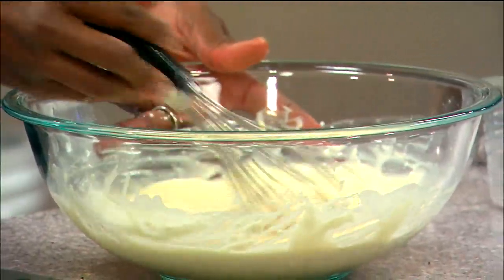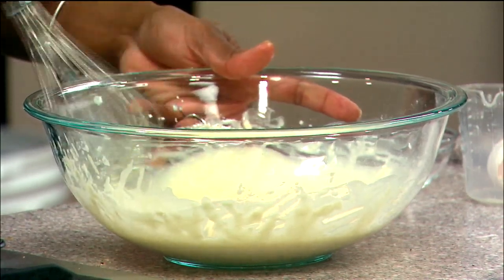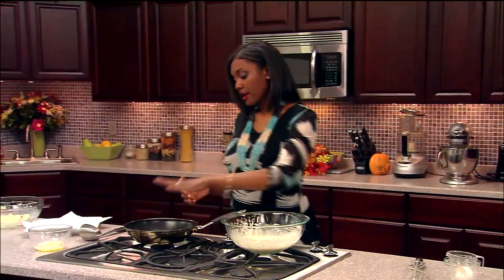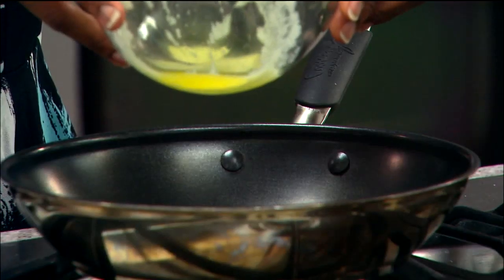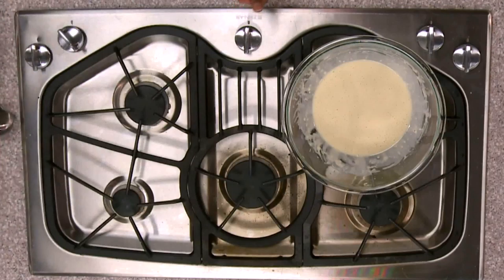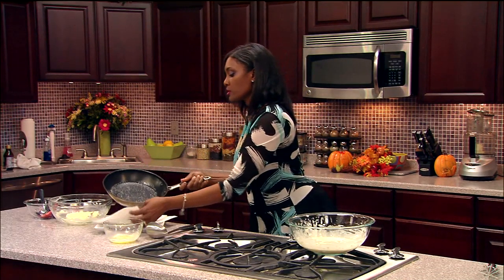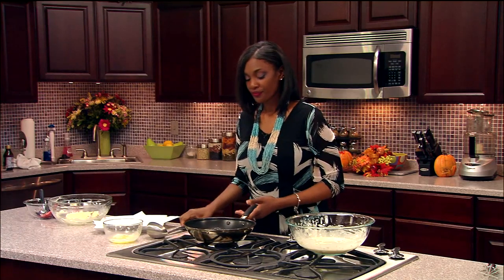This looks pretty good — nice and thin. From here I want to go to my pan. Have my pan nice and warm. I'm going to add just a touch of melted butter and swirl that around a little bit. That was a little bit much, so I'm going to pour some of that out and dry it off. You just want to coat it very nicely.